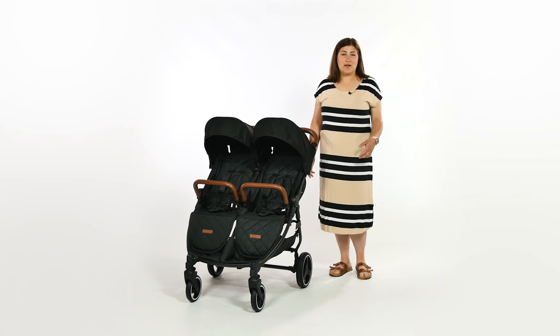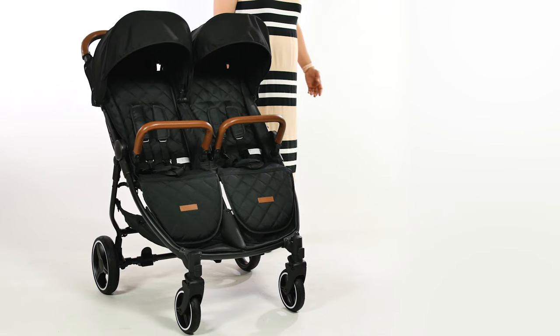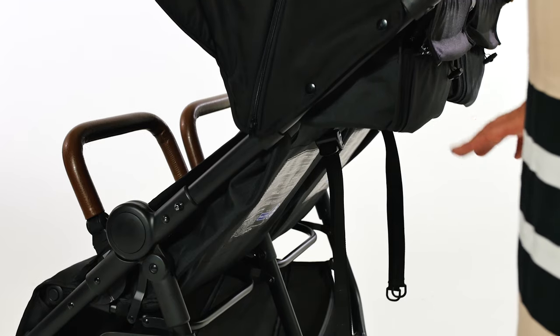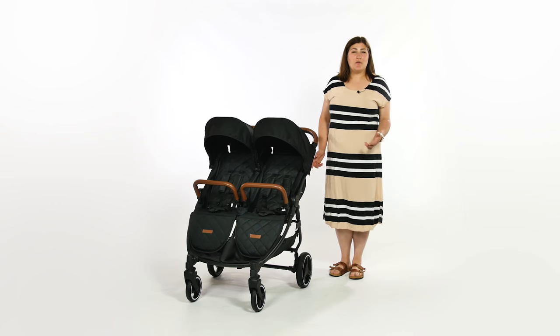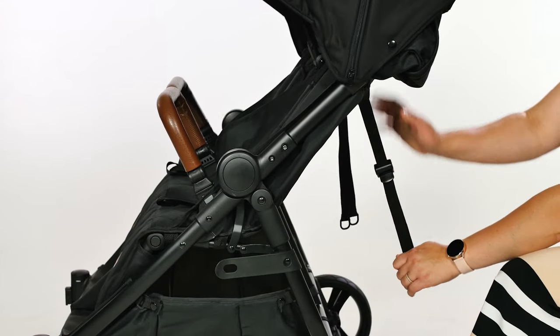Offering two seats side by side, the Venus gives a great option for both parents of twins and parents of different-aged siblings. Each seat reclines individually using the strap recline system. The recline is simple to use, the beauty of it being that you can choose the perfect angle for your child. As with all strap reclines, you may just need two hands to operate.